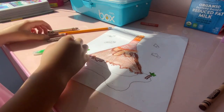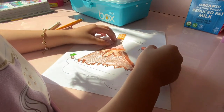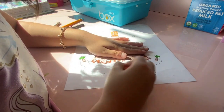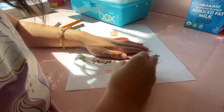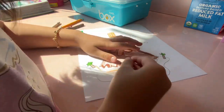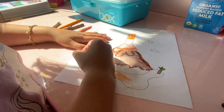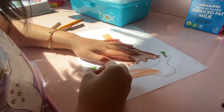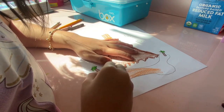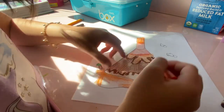Now let's do the island. The island is gonna be orange, because some lava's getting out of here. So I'm gonna color it orange. Or you can color it any color you want — it's your art, nothing can be wrong.